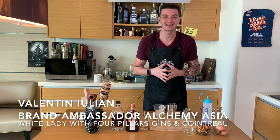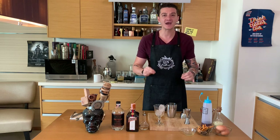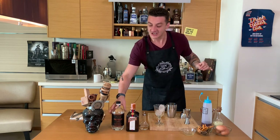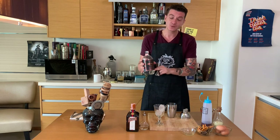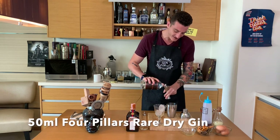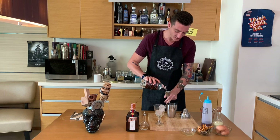Hello guys, welcome back to the Cocktail Kitchen. Join me as I'm making a White Lady cocktail, a classic gin sour cocktail — silky, sweet and sour. We start by adding our gin: Four Pillars Red Dry Craft Gin from Australia.